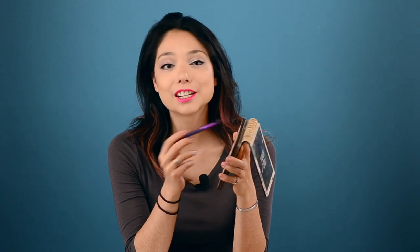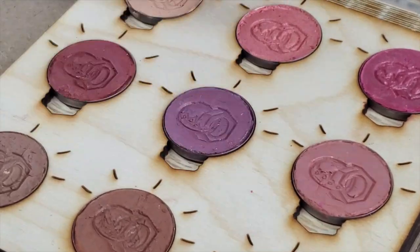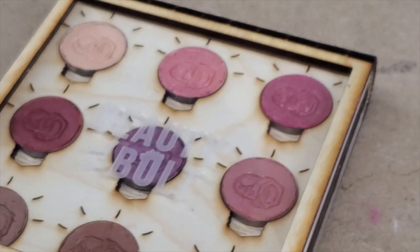Today we're going to be focusing on the beauty part of Beauty and the Bolt by doing a highly requested video on how I achieve my perfect makeup. Just kidding. That's not at all what we're doing. I will be teaching you how to engineer the bejesus out of your very own customizable eyeshadow palette, which is kind of more my speed.